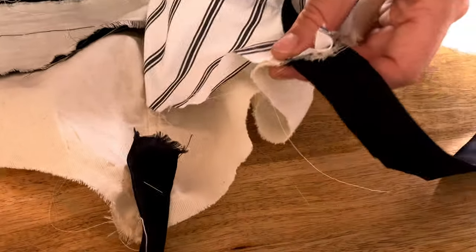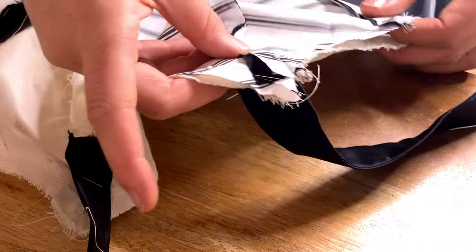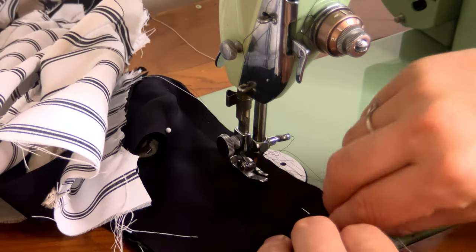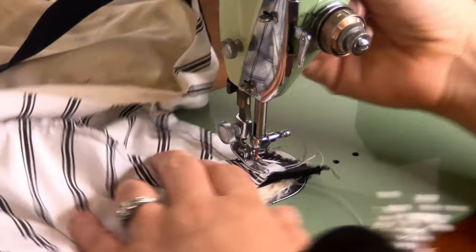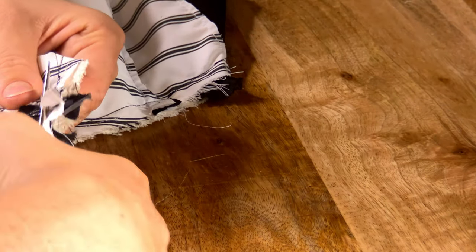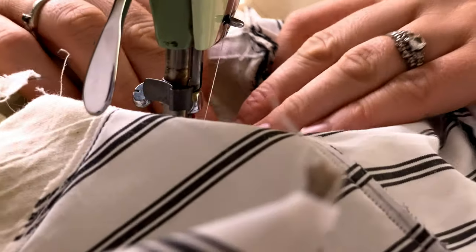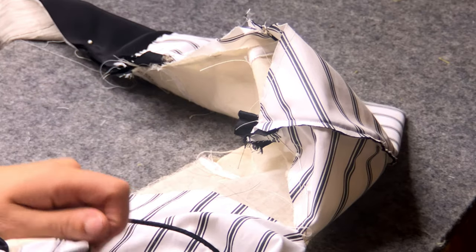Now we have an outer bodice and an inner lining bodice and it's time to attach the two. I'm pinning them right sides together along with the straps that I created out of interfaced black silk. I'm sewing all around the top border of the bodice, as well as all around the outside of the black silk ties which fasten the swimsuit at the back. Now it's time to trim down our seam allowance and turn this right side out. I'm pressing it with the iron before under stitching that seam allowance to the lining to create a cleaner, more smooth edge. I'm using my tube turning tool to turn these back ties right side out — they were also interfaced with an extra layer of cotton muslin on the inside.